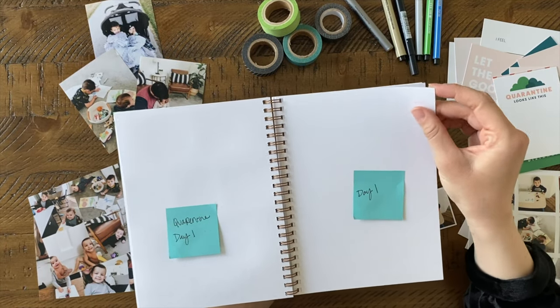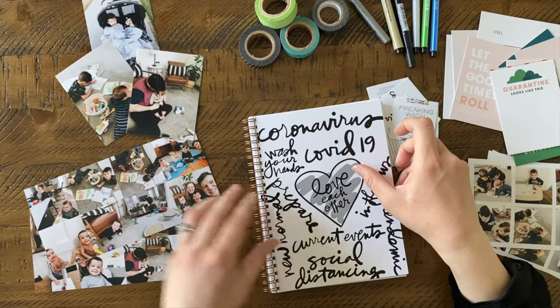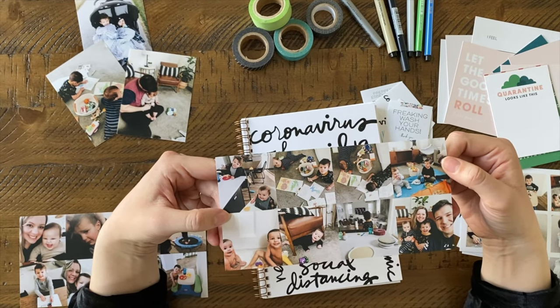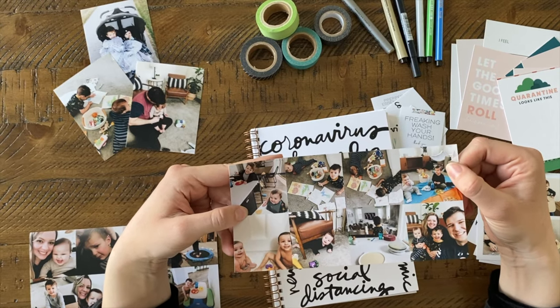I went through and mapped out what I want to do on the rest of the pages just so I have an idea. For my pictures, I printed little two by twos — you can do this by going to our four by eight template and dropping them into the template.